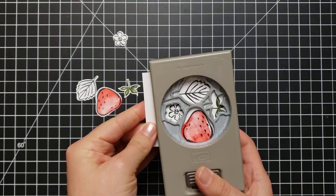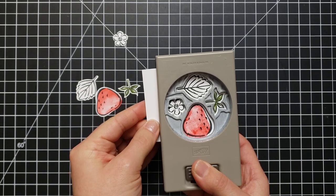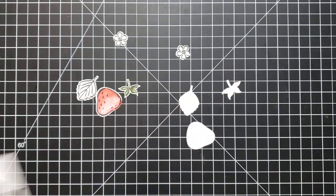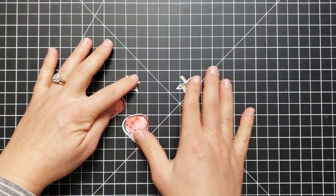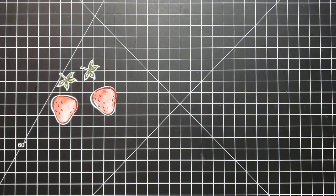Let's do this with the other one too. Those did end up lined up really well — I'm very happy with that. So there we go — we have some little flowers we can use on another project, some extra leaves, and the ones we will use on this card.